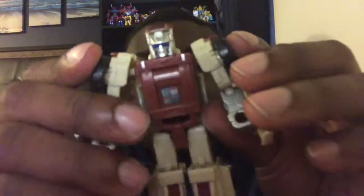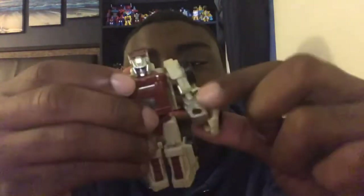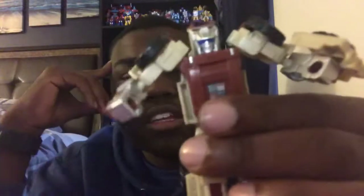So with articulation, like always, he can go ahead and bend his arms. He can put his arms up and down. The head just swivels a little bit. And down here his legs exist like always.